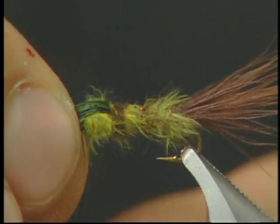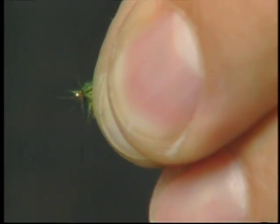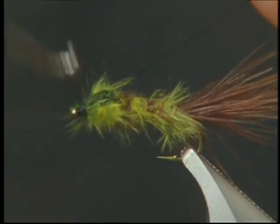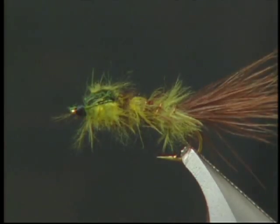Our last step — we have this green pheasant tail and we're going to bring it over towards the eyelet to form a small wing case on the fly and tie in front and behind. We've finished the fly and it's complete.